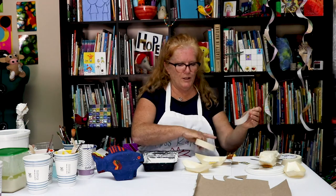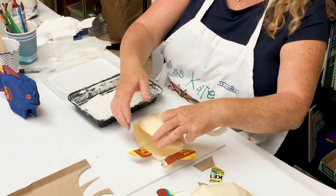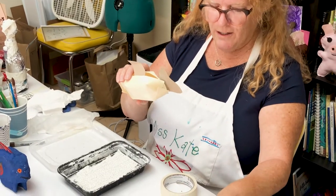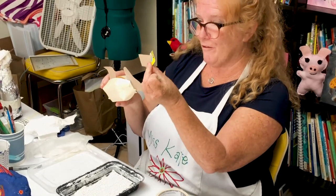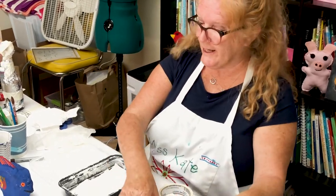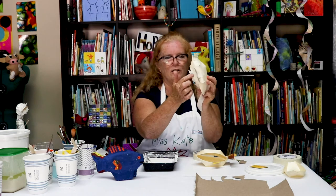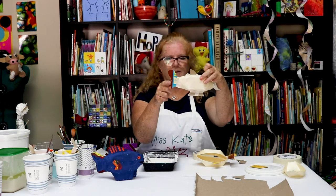Then I will tape the two together, and I'll show you one that's already done. We tape the two together and then add what I'm calling feet — but they're the fins on the bottom — so it will stand like this one. Here's one I already put together. It's got the two fins on the bottom, one on the top, and it's got its tail.